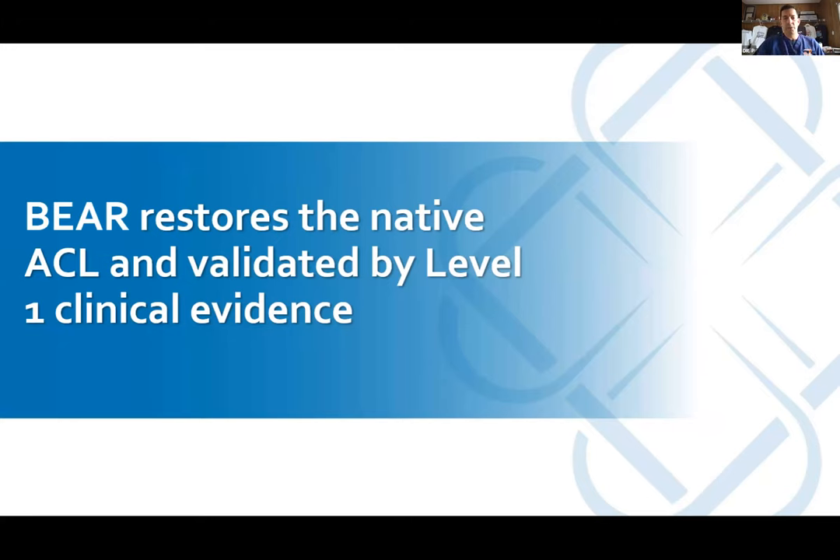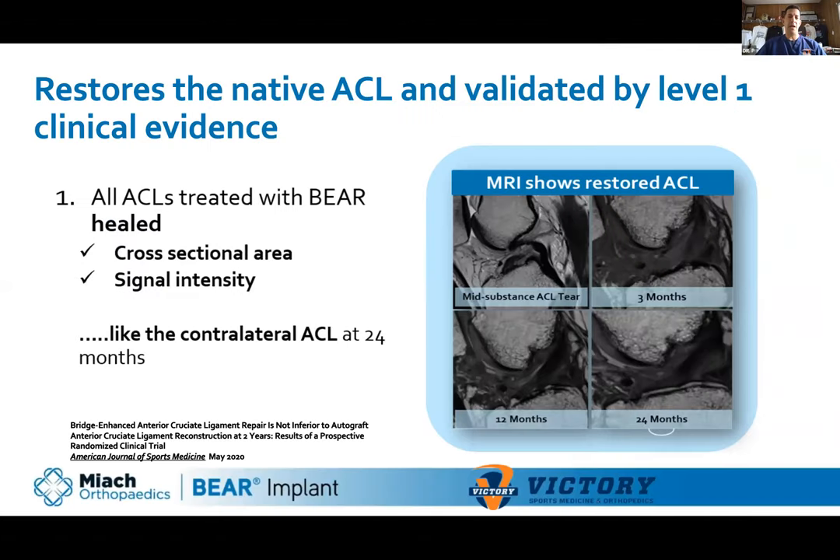It does restore the native ACL. There are originally two level-one randomized controlled blinded studies — the BEAR 1 and BEAR 2 trials — with more studies still ongoing. What's really cool is that in the BEAR trials they showed the ACL actually healed by MRI, and also by physical testing. What got me really interested in this was watching the video of Dr. Murray seeing the first patient she ever did this on — she showed the ACL on MRI.